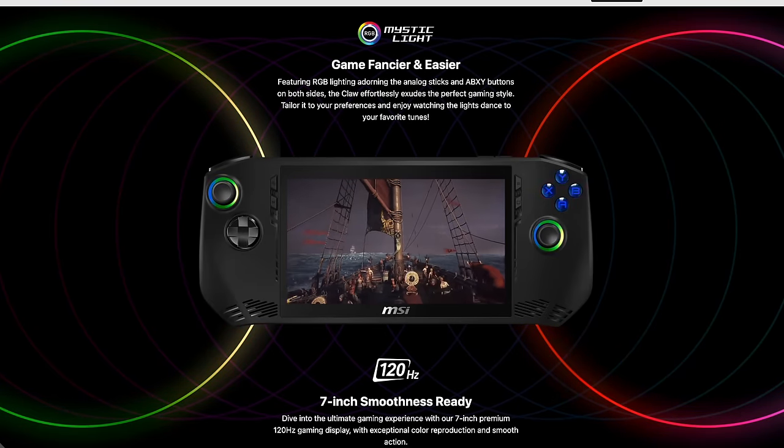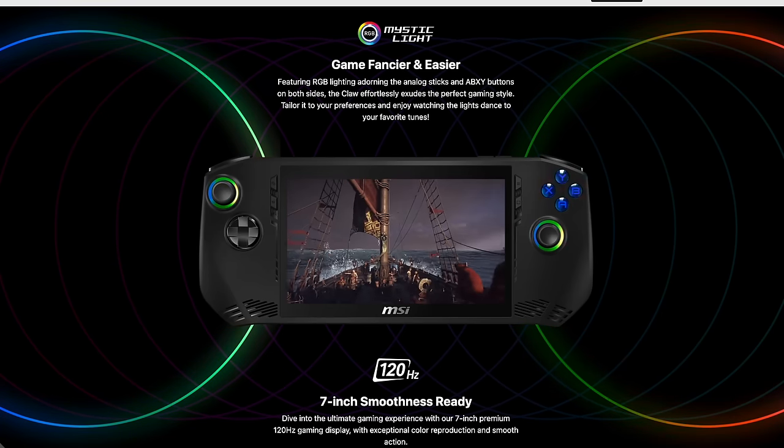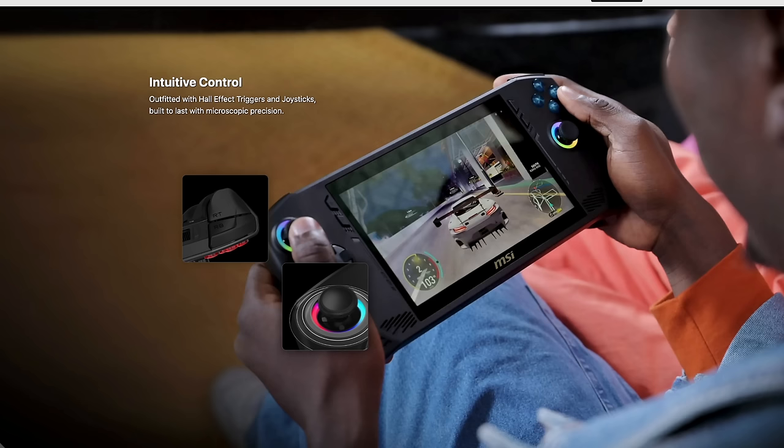I actually love the way they've got the RGB set up — this is MSI's Mystic Lite, with RGB around the analog sticks and the face buttons. It is using hall-based triggers and hall-based analog sticks, so we don't have to worry about drift and they're super accurate.